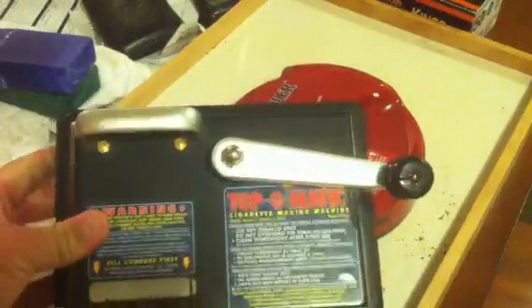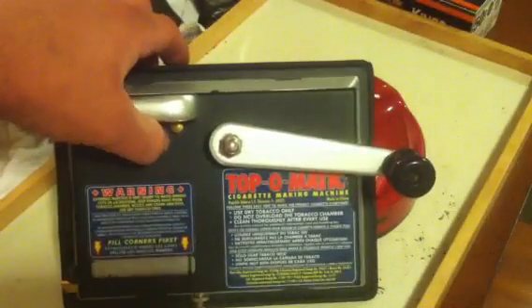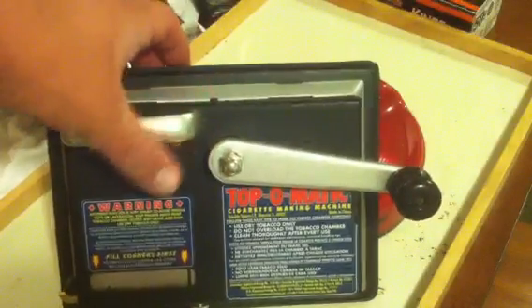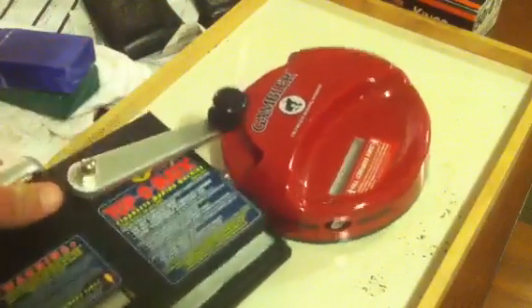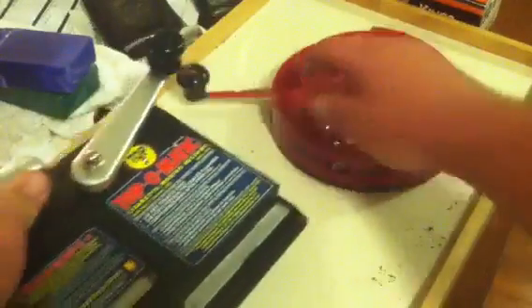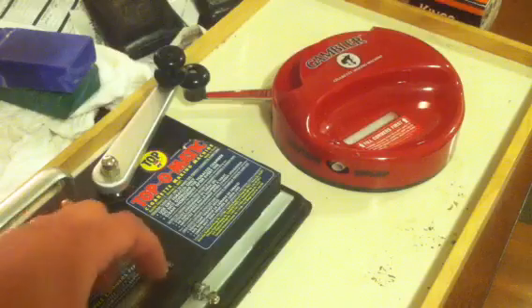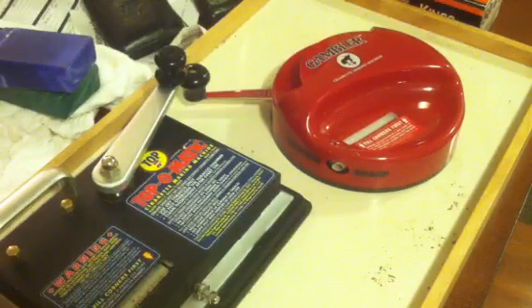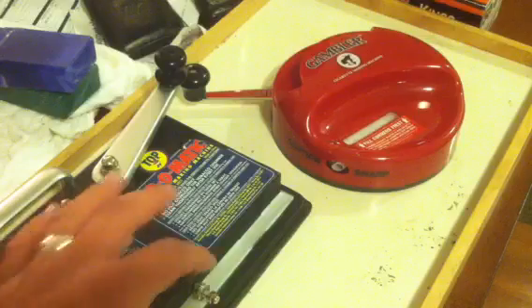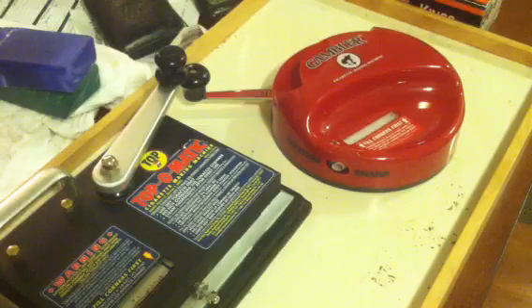The first one I bought was this Topomatic, which I'm sure everybody's seen and used — anybody that rolls them has probably used one before. It works wonderful and did for about a year, but now it's gotten to where it hangs up after just about every other cigarette, so I don't put up with that for long. Today it got replaced, and I'll probably take it apart and clean every single little piece inside it to see if maybe that's all it needed, but for the time being I needed to roll cigarettes.